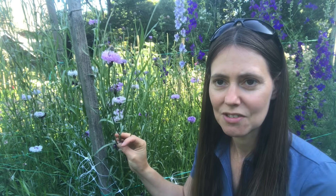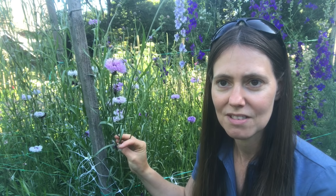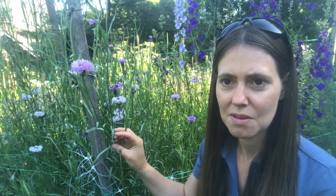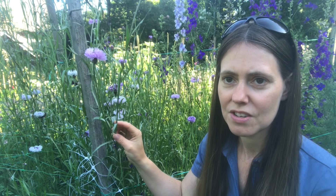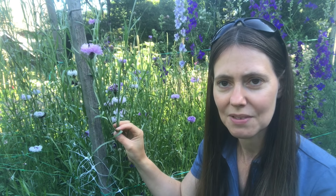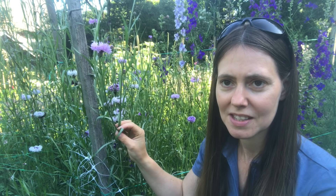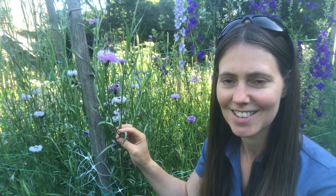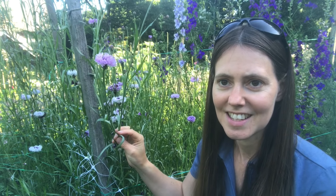They are brilliant to grow from seed — really easy, they germinate really quickly. You can grow them a couple of times in the year. You can grow them in the autumn for overwintering, or you can grow them in the late winter/early spring and then keep successionally sowing them once a month or so until June, and you'll get a whole succession of cornflowers throughout the entire season.